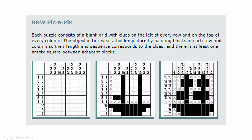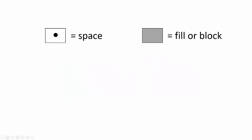We're going to call unfilled cells spaces. We move from left to right and from top to bottom. We're going to use two symbols: when we know something isn't filled in, we put a little dot — we call that a space. When something is filled in, we fill it in completely and call it a fill or a block. It's good to know this vocabulary going forward.